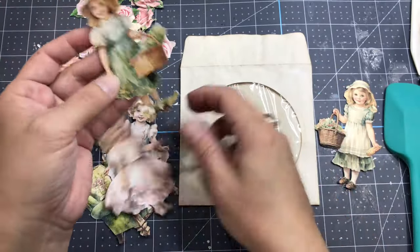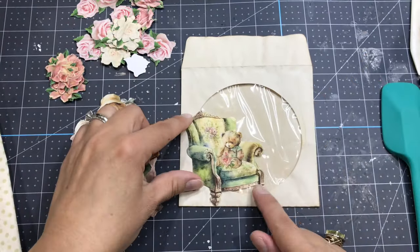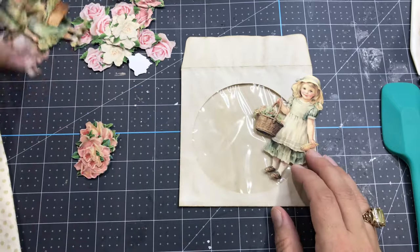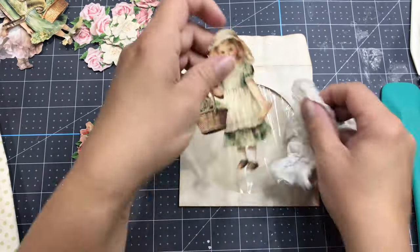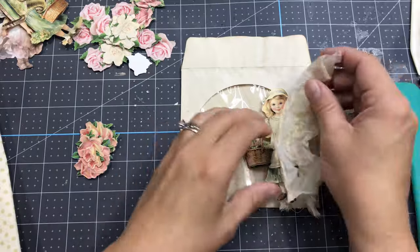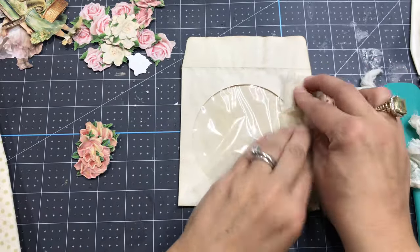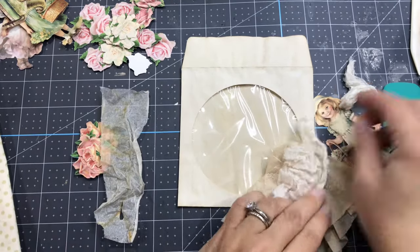I'm going to be using little girls and flowers that are fussy cut with my Cricut machine. You can either fussy cut from the digital kits I have, or you can buy those girls in my Etsy shop — I'm going to put the link in the description below.